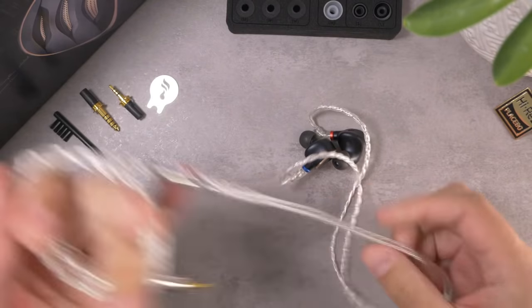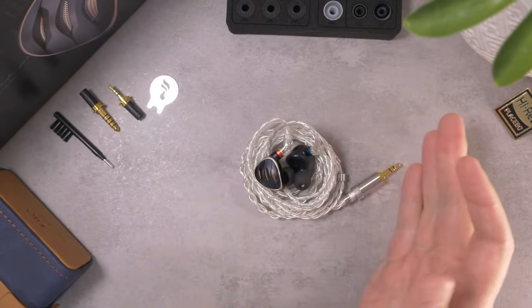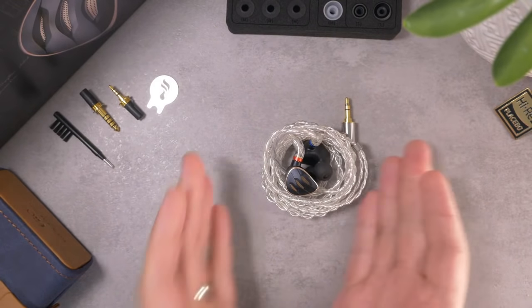That's all I need to talk about the physical aspects — let's get into the sound. I'll start with a high-level description of the sound signature. I would describe these as a bit of a mild V-tune and a little bit on the bright side. They're somewhat lean, strong in clarity, but there's still a pretty decent amount of bass — I'd call it a sturdy bass, very present but not overbearing. It does have a bit of a sparkle to it, maybe a little on the sterile side.